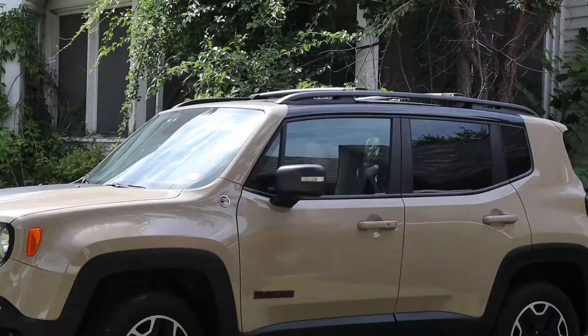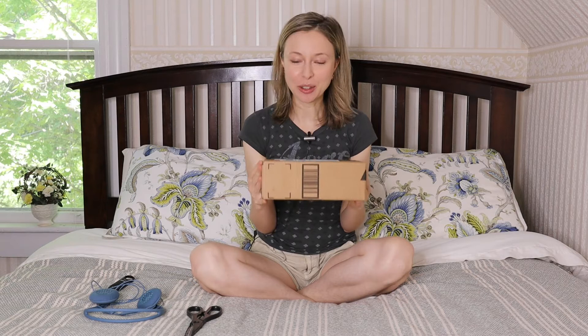Hi guys, welcome to my channel. My name is Sasha Kuisinsova and today I'm beyond excited because my new Rode Wireless Go microphone arrived at the post office. I cannot wait to go pick it up — it is finally here and I cannot wait to open it, so let's just get to it.